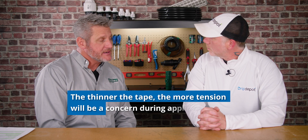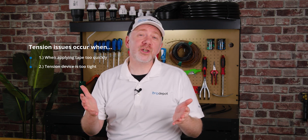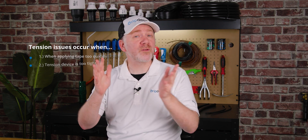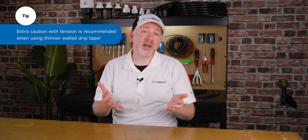The thinner the product — the thinner mill the tape is — the more that causes an issue. Too much tension affects the flow path and can even displace your emitters through stretching the tape. This occurs when you travel too fast while injecting or have the tension device on the spool too tight. This is something to really account for when you switch from a thicker walled tape to a thinner walled tape, and it can be further exacerbated through thermal expansion and contraction cycles.